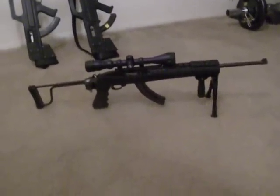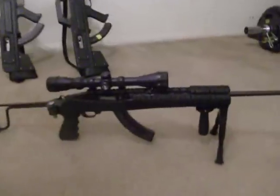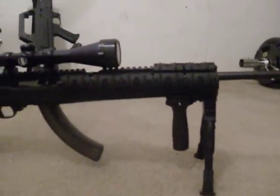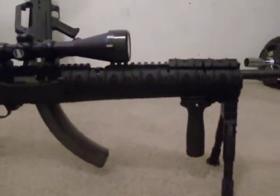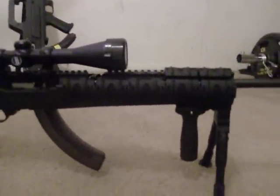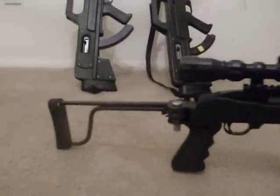I just bought my 10/22 and the quad rail for it — it's looking pretty neat. I bought this one for about $30 to $40; I see everyone else getting it for about $70.